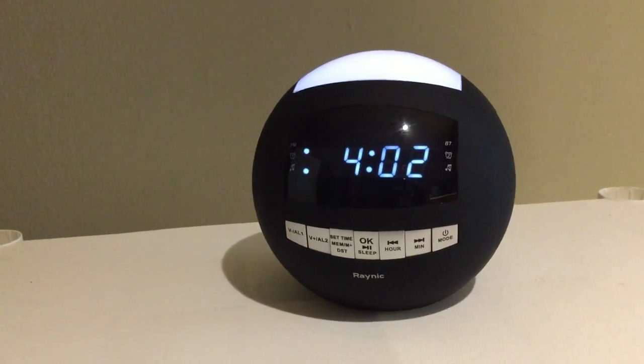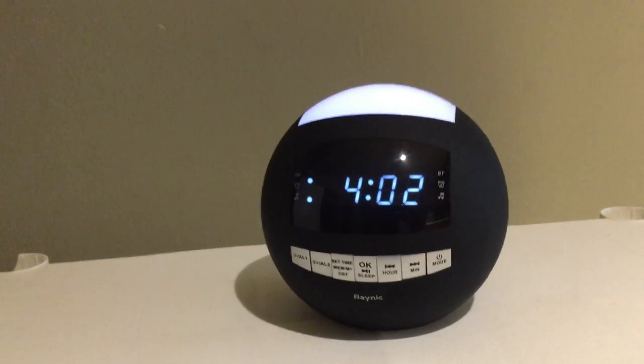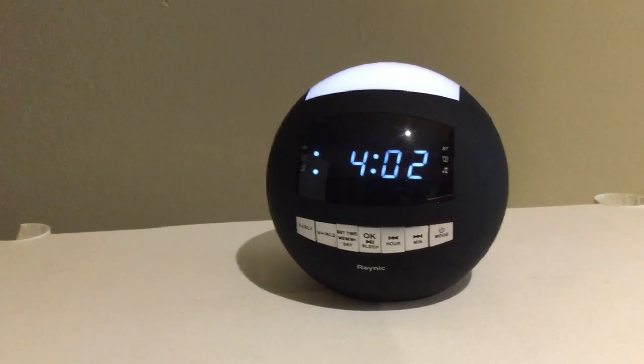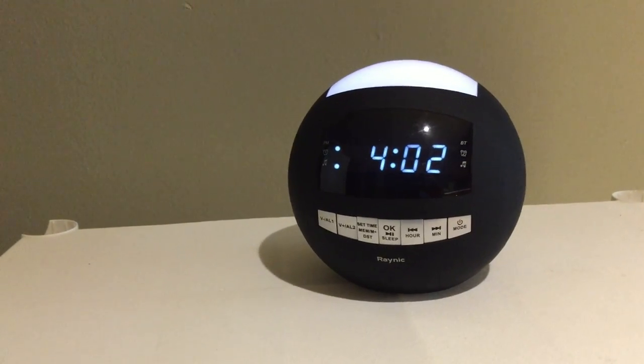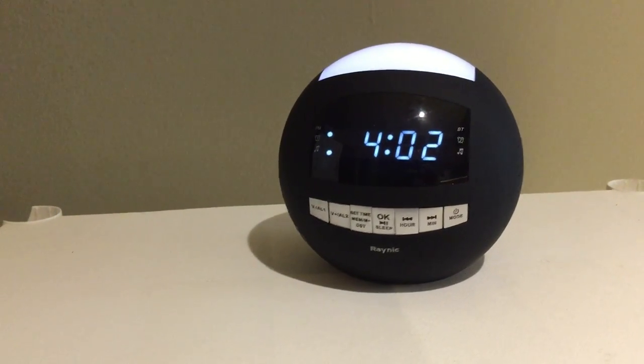It may be a small clock but it's very loud when the volume is turned up. I've had no problems waking up completely once the alarm sounds off. I usually set the alarm to my favorite radio station, though you can also set it to the standard alarm sound.